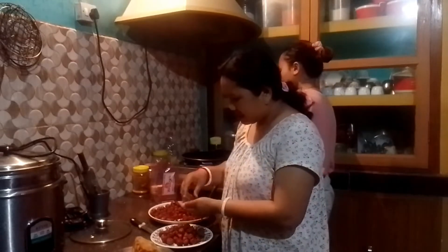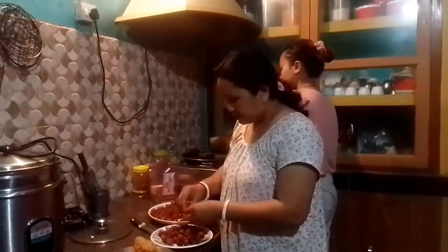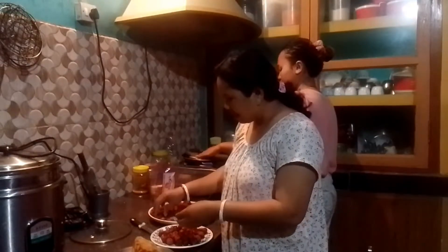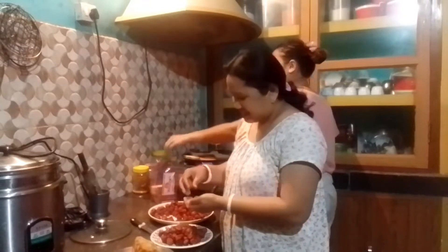Now the way to cut the egg: we can cut the egg and cut it into the egg. If you want to cut it, you can cut it out. If you put it in the egg, you can cut it out.